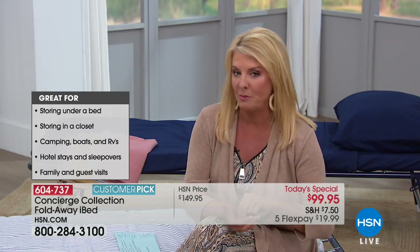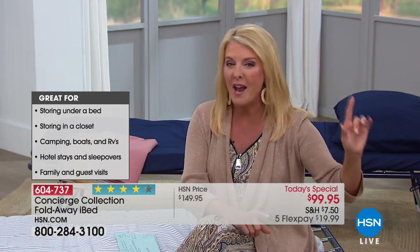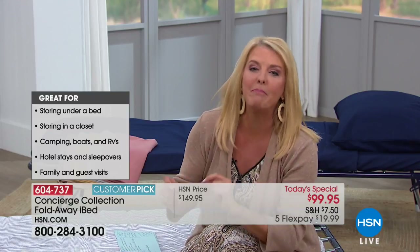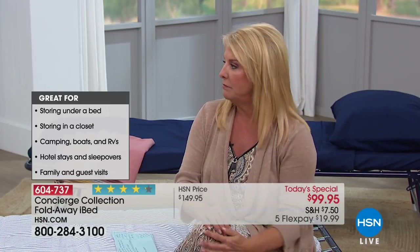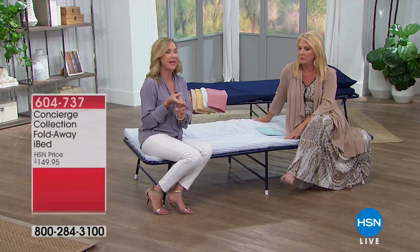What happens when company's coming and you panic - you go out and get a blow-up bed. They're bulky, heavy, and in the middle of the night your company's on the ground again, or they're sweating because plastic beds are so uncomfortable. And how many of you have gotten a hole in your blow-up bed? I looked it up - blow-up beds are anywhere from $30 to $105 for a twin, and that often doesn't include the pump. With the pump, you need access to power or batteries. You don't need any of that with the iBed.